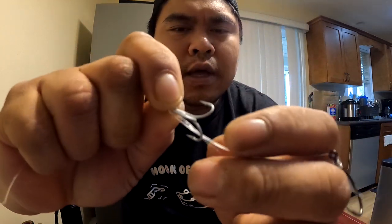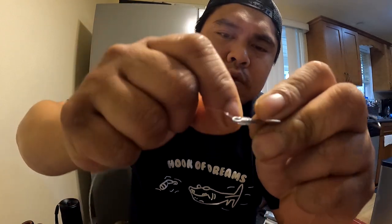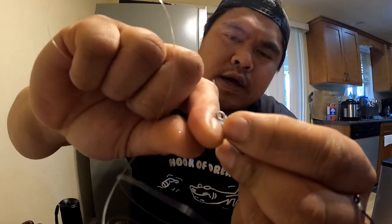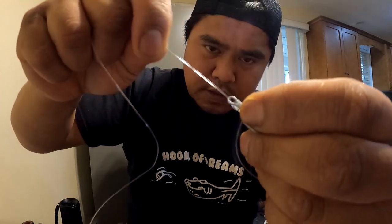Go ahead and pinch everything together. What you want to do is hold that, put your finger in the pockets to keep it tight, and keep wrapping — give yourself another three or four wraps, one, two, three, four, we'll go with five. Lubricate, take that top end, pull it through. Notice how my pinky is always filtering the lines coming in.